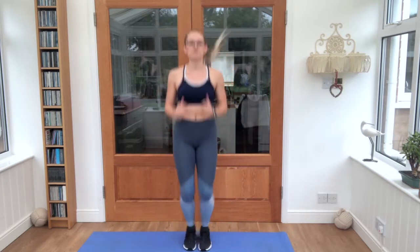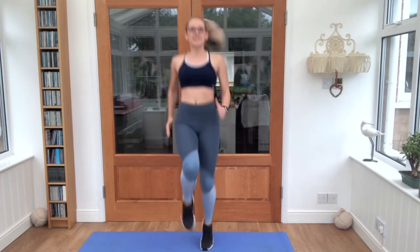10 seconds left, we're starting our first exercise — high knees into a squat. Okay, 3, 2, 1 — 20 seconds.